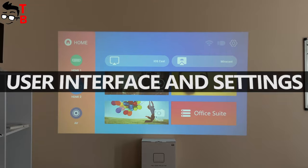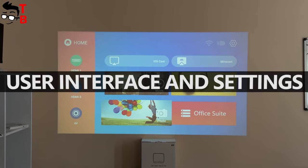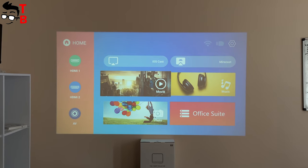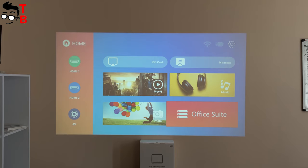I turned on the projector. By the way, I am shooting this video in daytime. The projection is quite good and visible on the wall — do you agree? Later, we will compare the projection in a bright room and total darkness.